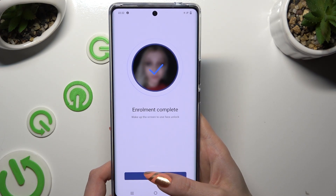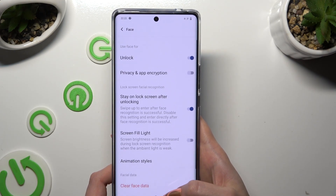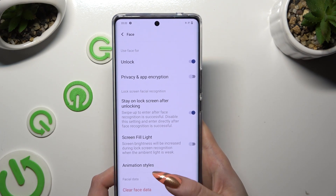When you're ready, select OK. Then manage all of those options however you want to.